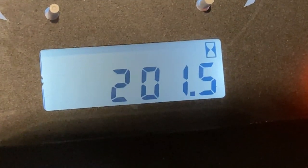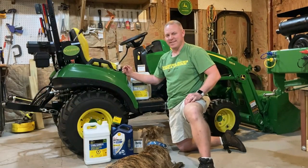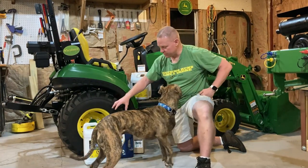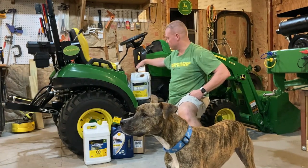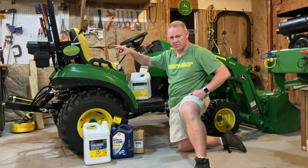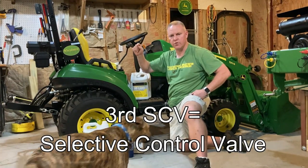All right folks, it's Florida Deer. We're going to get this 200-hour maintenance video started right now — maybe 201.5-hour maintenance. So this is what we're going to be working on for the 200-hour maintenance. We're going to replace the oil, oil filter engine, the transmission fluid or the hydraulic fluid plus the filter. I actually have closer to four gallons because of the third SCV — selective control valve.